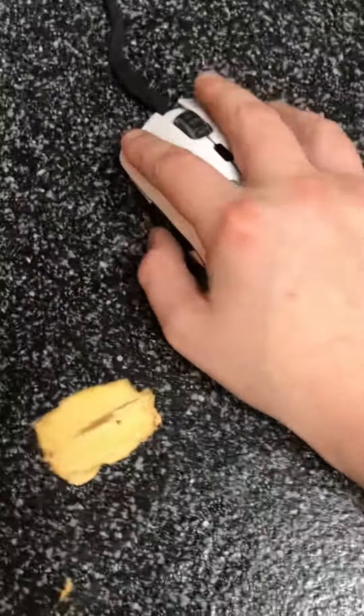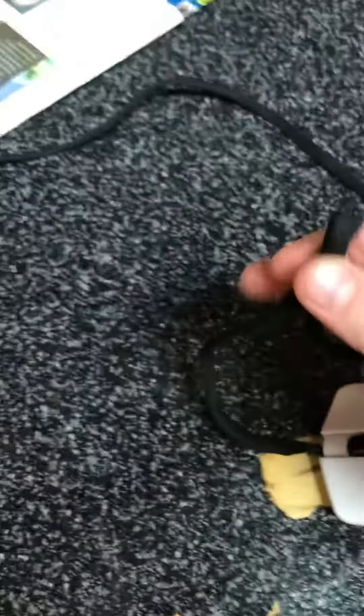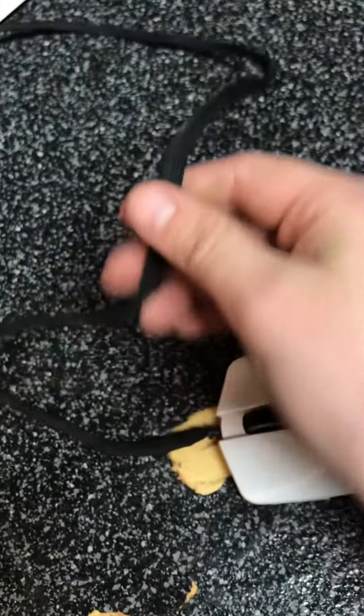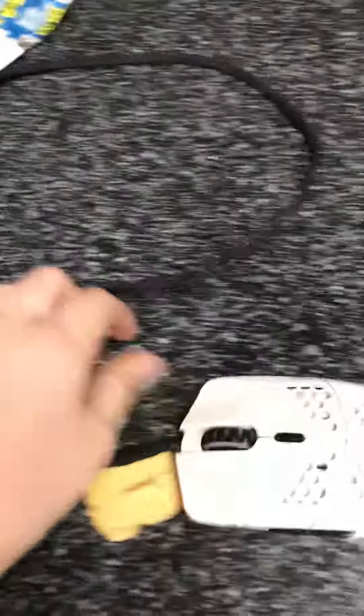I'm gonna talk a little bit about the cord. It feels like a shoelace — I'm not sure why they made it like this, but yeah, it's just a shoelace cord. Not so sure why, but yeah.